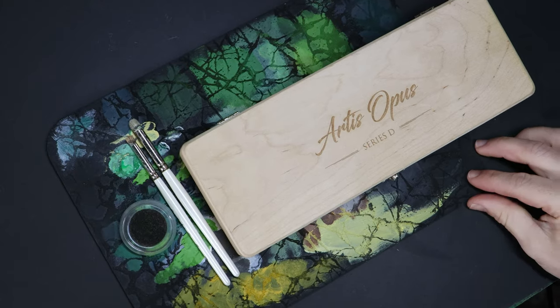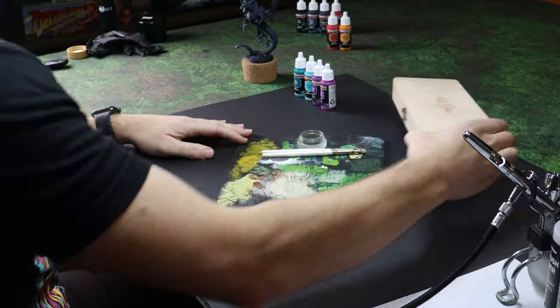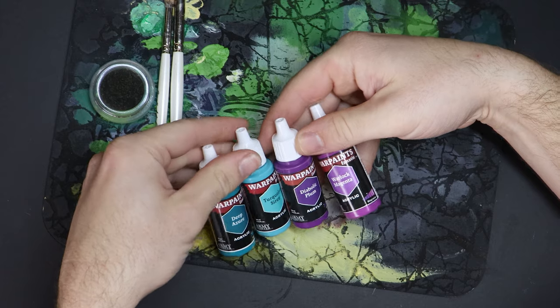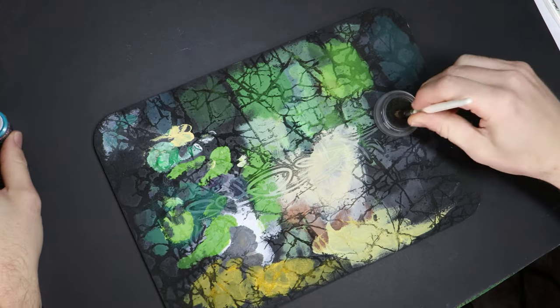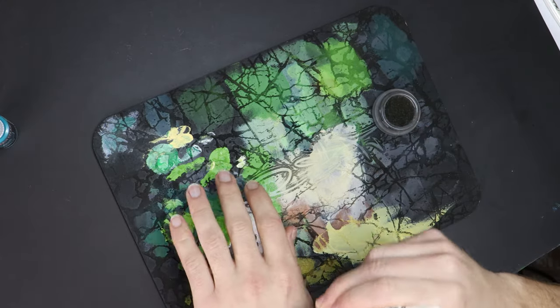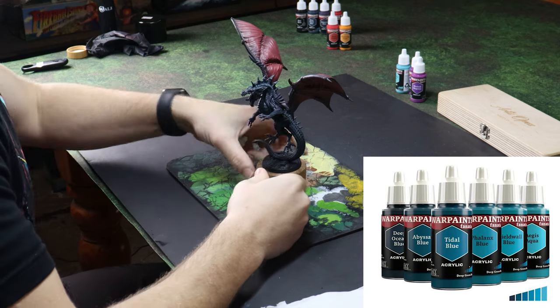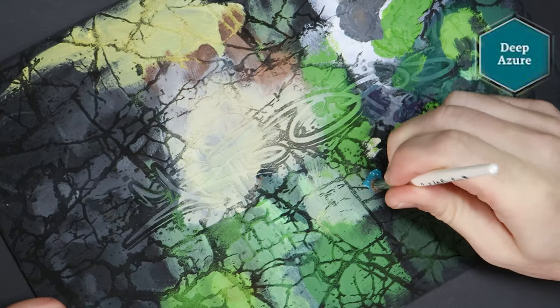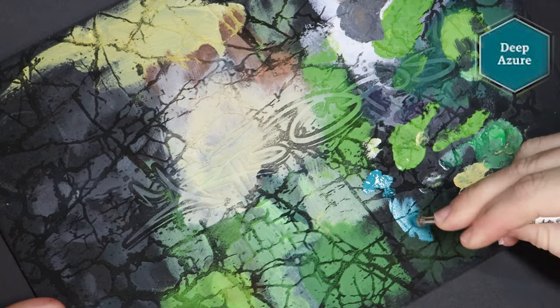Ignore him — honestly it's the only way we're going to get through this. Airbrushing complete, so now we move across to drybrushing. This can be a fast and effective way to get highlights across the dragon's flesh and scales. I can look on the side of the Fanatic paint bottles and use their triad system to find colours brighter and darker from what I'm currently using. This can be a great assistance with your shading and highlighting.